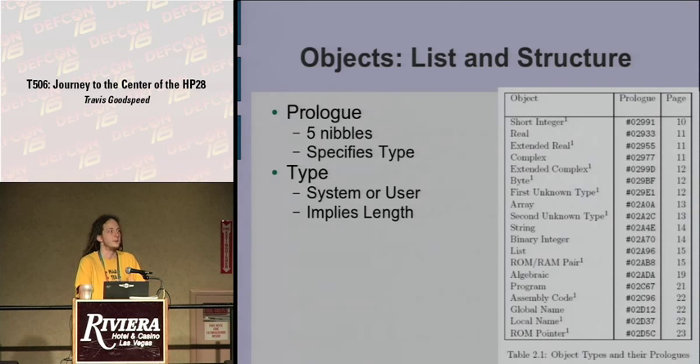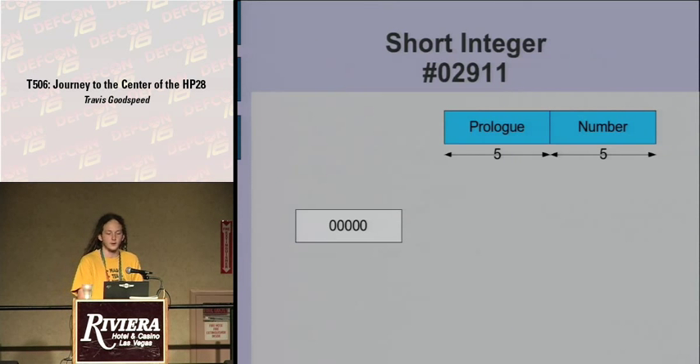You can describe an algebraic expression as an object and run it through the stack, adding to it and subtracting from it just as you would an integer by calling the same routine — you can call an add routine without knowing what the inputs are. The prefix is also used to imply the length. Given an entry point of an object, you don't know where it ends until you use a lookup table with the object prologue.